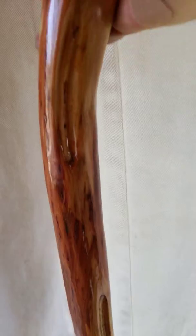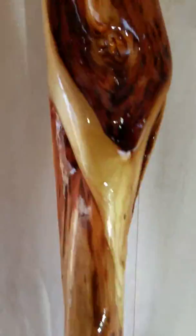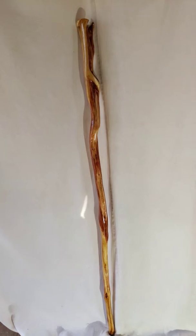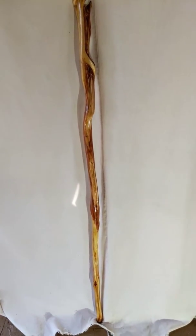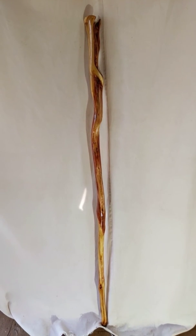This is a truly amazing specimen of diamond willow. It's going to make a great conversation piece and walking companion for somebody. There it is in all its glory. Thanks for stopping by. If you want to learn more about diamond willow, go to my website, tomswillowcraft.com. To see what I have for sale, go to my Etsy shop, Tom's Willowcraft.